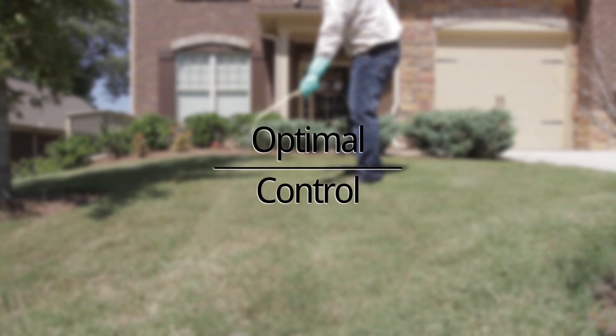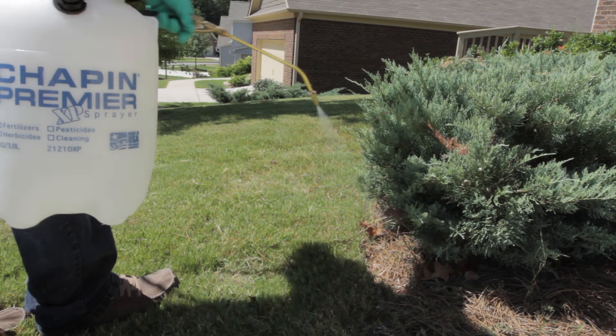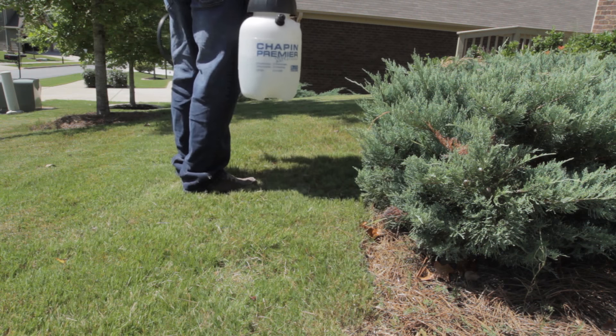Optimal control will be achieved when applied in late summer or early fall, soon after eggs hatch. You can also apply these products in the spring, once temperatures begin to rise. Always follow the label for safe and effective use.